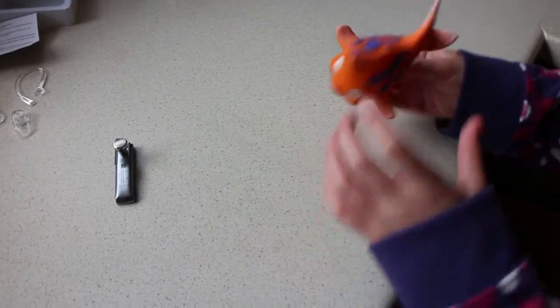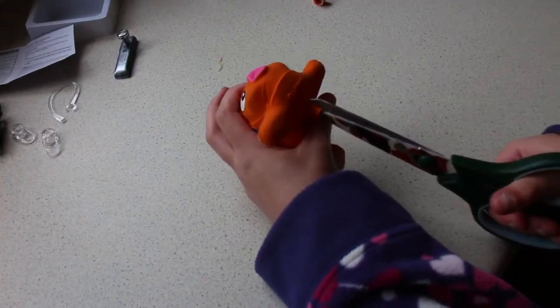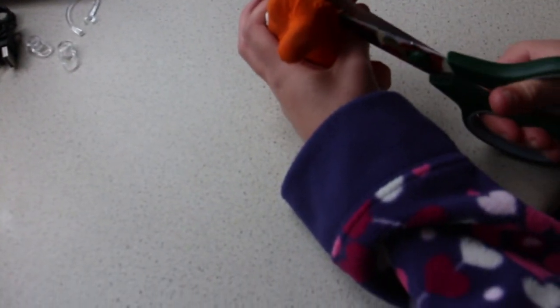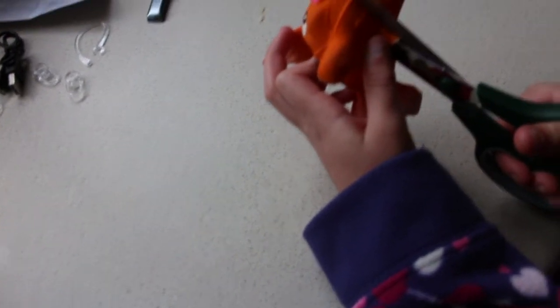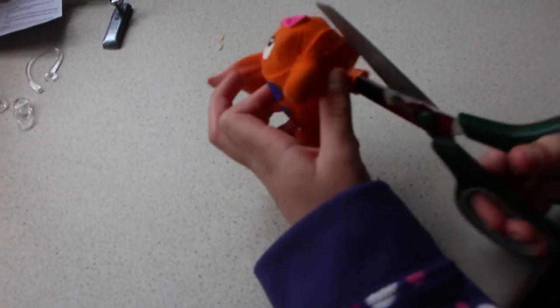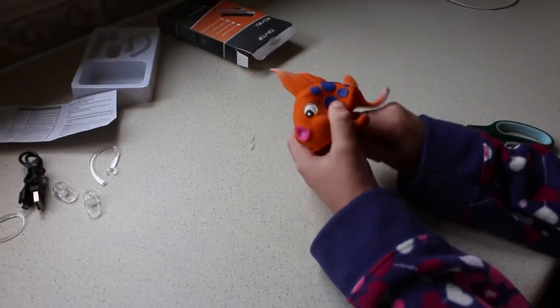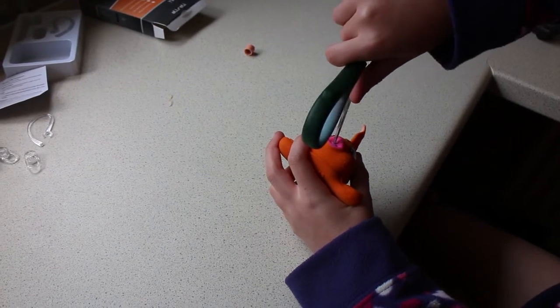First we need to take the squeaker out of the squeaky fish. I need to make a little cut now to fit it in. Now you push it in. Now we need to make a little hole for the speaker to come through.